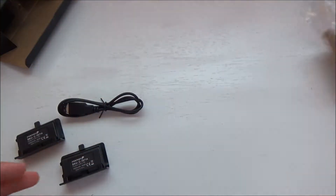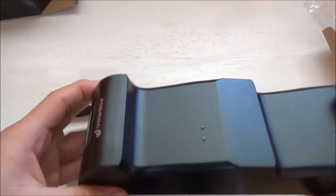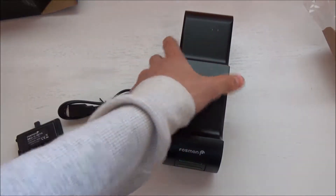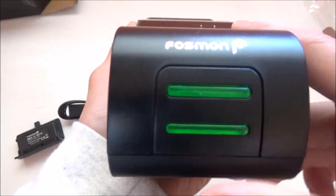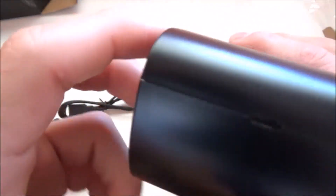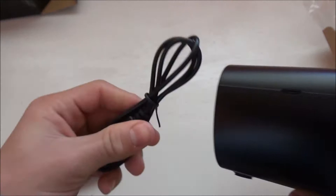Looks like there's nothing else in the box. The last thing we get in the box is the charging station itself. You can see — this is your charging station. It says Pozman, two LED charging indicators, and when it turns green it's done charging. This is where you place your controllers. There's a micro USB port on the back so you can connect it to the wall or your Xbox.